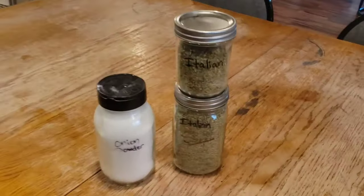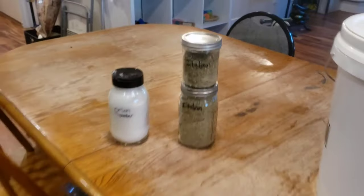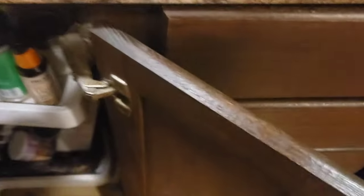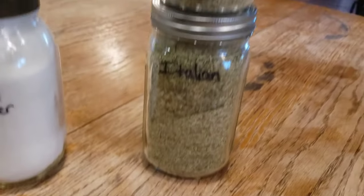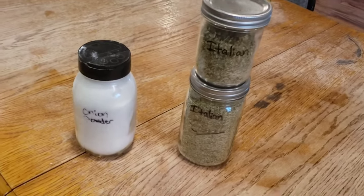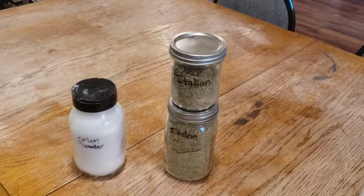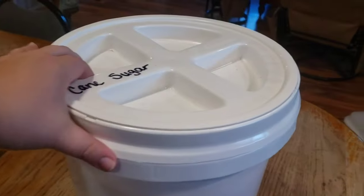I also got a bulk order from Azure Standard, so I figured I'd put that away. I refilled my onion powder, and then I got Italian seasoning — it got me all that Italian seasoning plus a whole jar full as well. It's a pound no matter what — it goes by weight. So it was a pound of onion powder and a pound of Italian, but since it's a more coarse herb, it took up more space. I've got plenty now for pasta sauces because I have tomatoes turning in the garden.